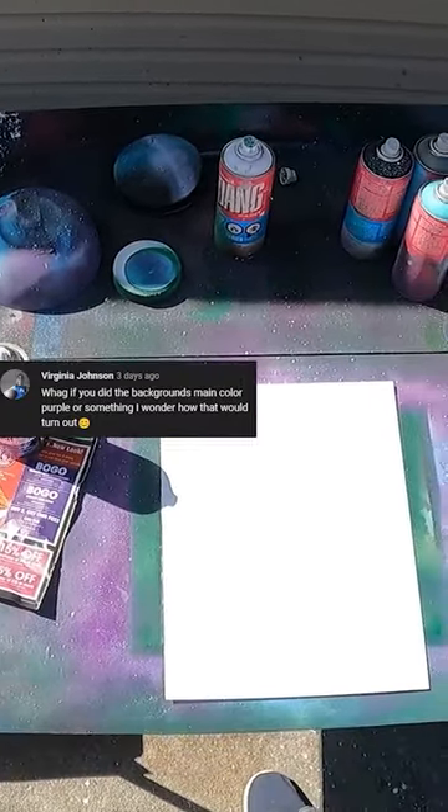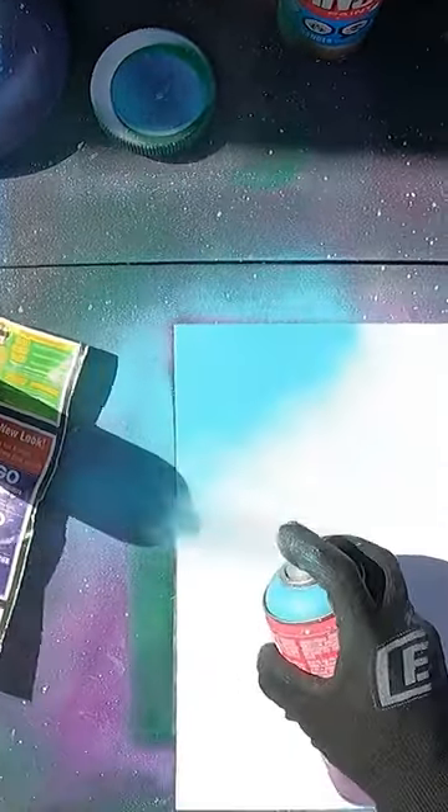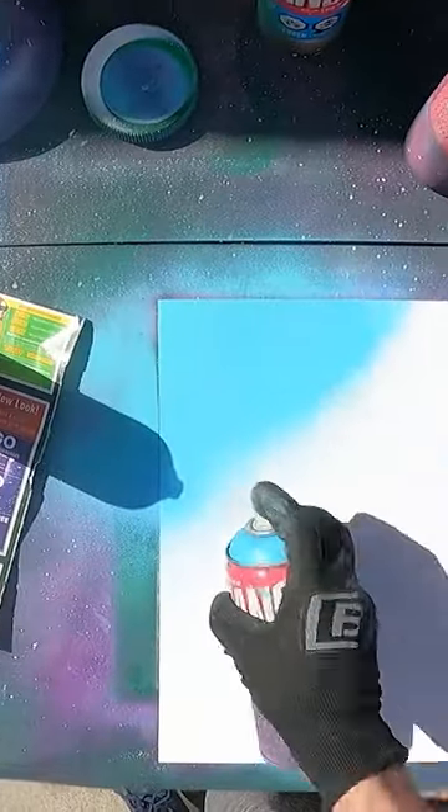Purple background? That sounds pretty cool. Let's try it. First, I'm going to start with some light blue in the corner. Teal and then light blue.